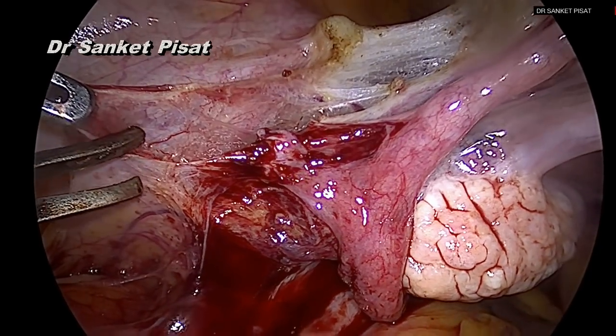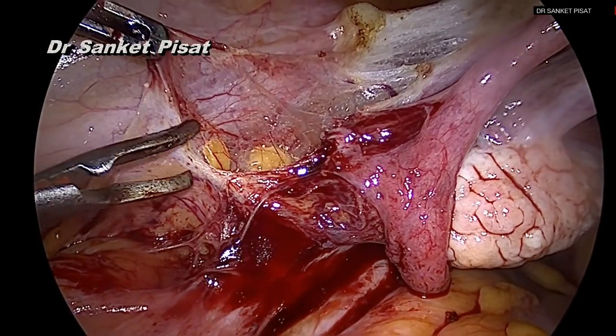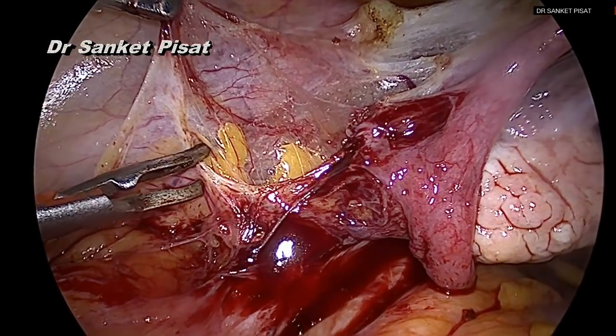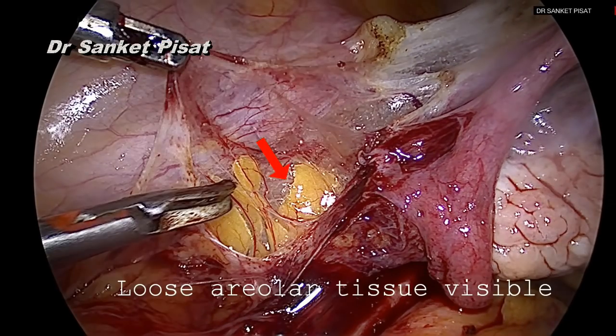However, proceeding by this way ensures that the surgeon will be able to see all the vital structures in the pelvis and not confuse one structure from the other before the uterine artery ligation is performed. As the incision is extended up to the infundibulopelvic ligament, the loose areolar tissue of the retroperitoneum starts becoming visible.